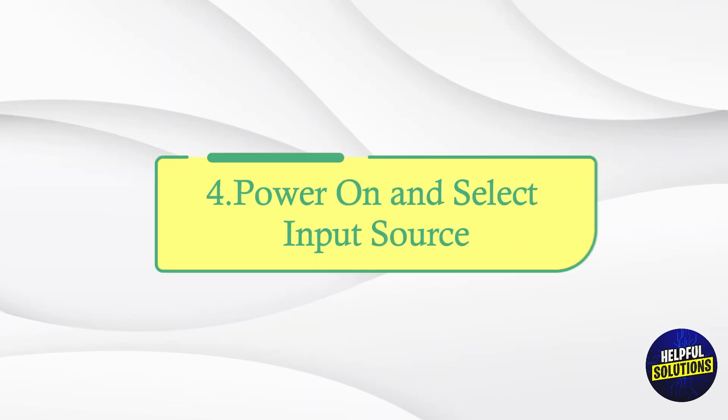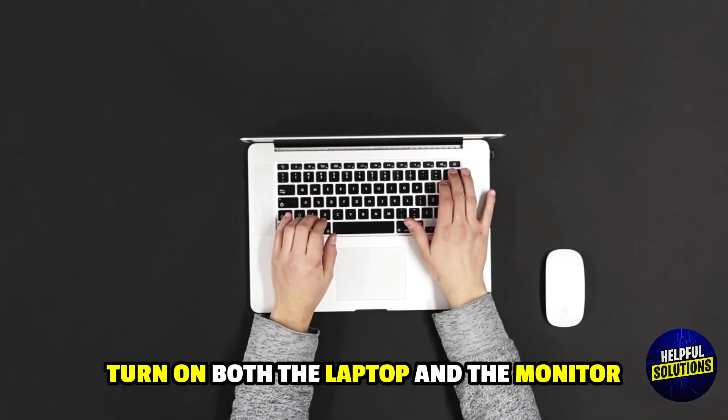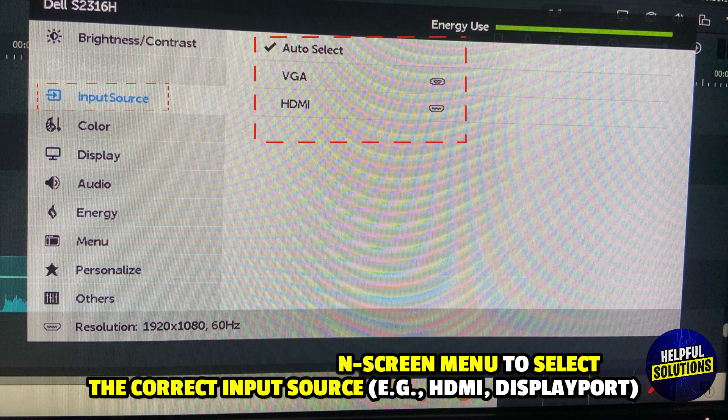Number 4: Power On and Select Input Source. Turn on both the laptop and the monitor. Use the monitor's on-screen menu to select the correct input source, e.g. HDMI or DisplayPort.